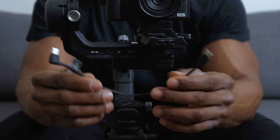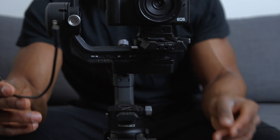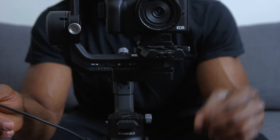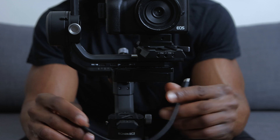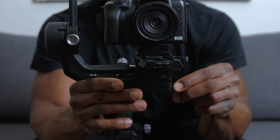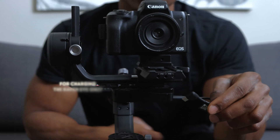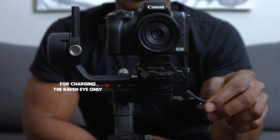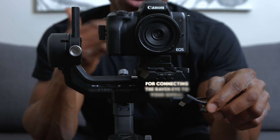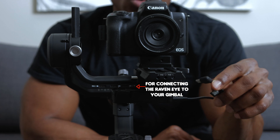The first cable we're going to connect is the USB-C to USB-C cable, which connects the RavenEye transmission system directly to the gimbal — this is how the gimbal communicates with the RavenEye. You want to connect it to the same port you'd use when charging the RavenEye, and then connect the other end to your gimbal. One port is for charging the RavenEye from the gimbal, and the other allows communication between the gimbal and the RavenEye — that's the one we're connecting to, the one with the Wi-Fi symbol.